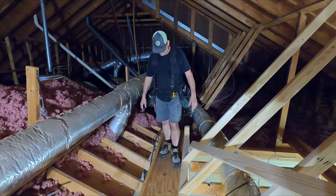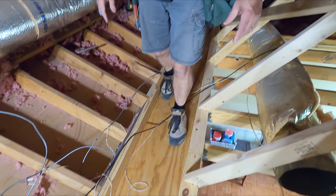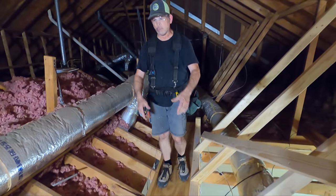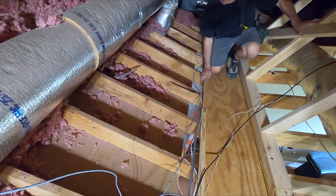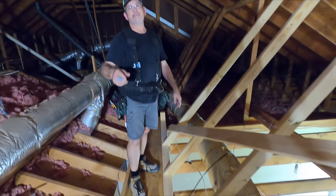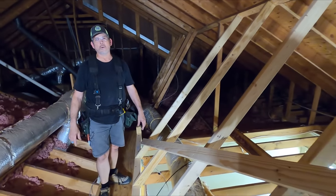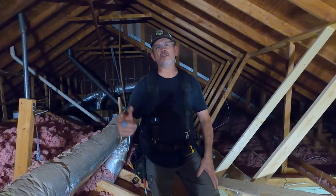Those blocks made all the difference in the world right there at the seam. This thing is fantastic. It is going to save us from stepping through this ceiling. It also makes a nice little place for all these wires to rest. This brace right here — that's for you, Dave. I promised I would do it, and there it is. Thanks for the support. And speaking of comments, we're going to head downstairs and do something else that you guys inspired us to do.